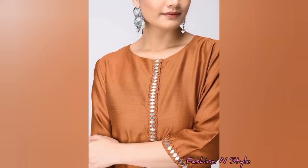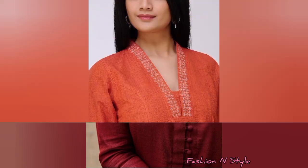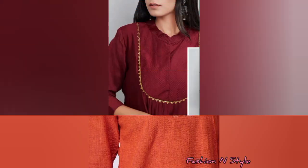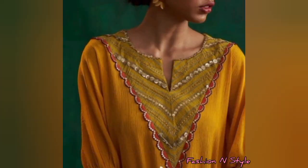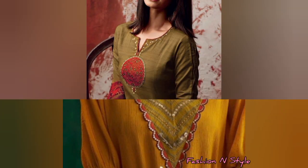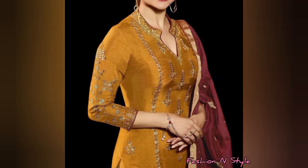You can put the bottom neck on your neck, and the button design is also in the trend, so you will find many designs. Please watch all the designs. If you like this video, please like and subscribe. Thank you.